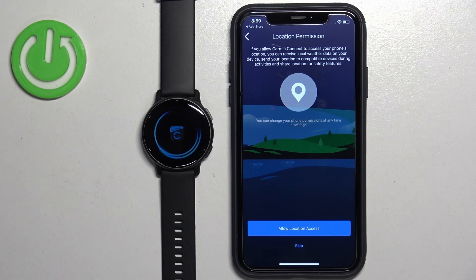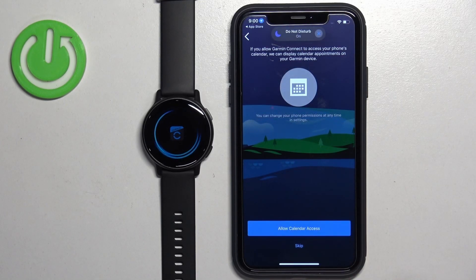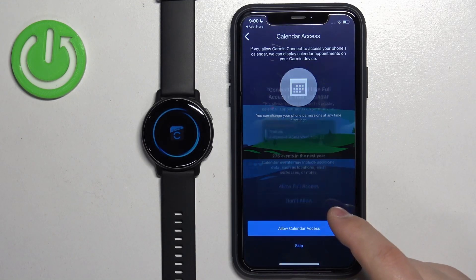Now you can allow the location permission — this is useful if you want to track your routes on the map for running, cycling, and so on. If you want it, tap Allow; if not, tap Skip. Next is the calendar permission, which is useful if you want to see calendar events on your watch. You can tap Skip to keep it denied if you don't need it.